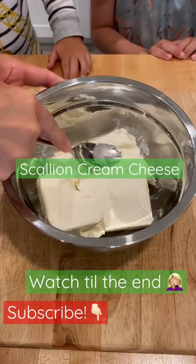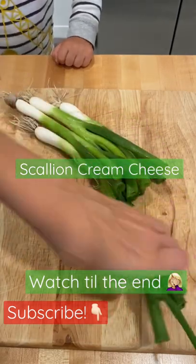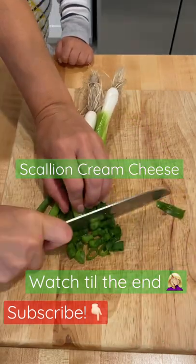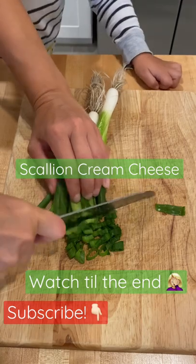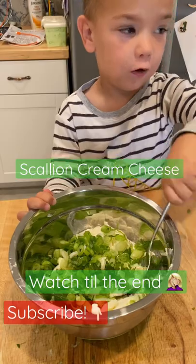I'm gonna have my kids press this cream cheese down and mush it up a little bit while I cut my scallions. It's kind of like the dead parts. Mix it up for me.